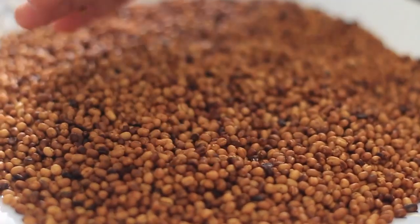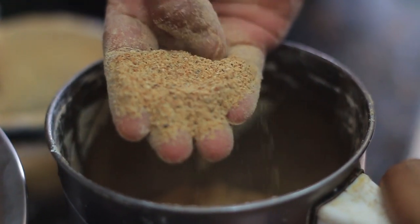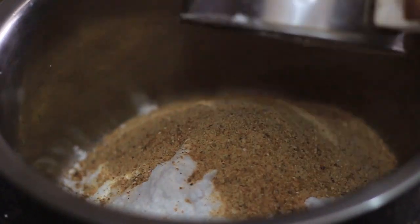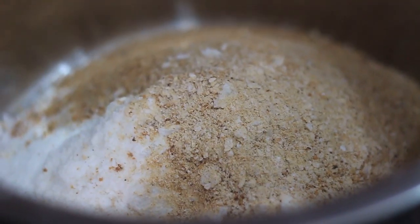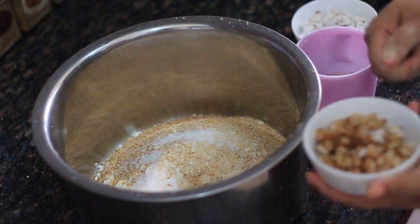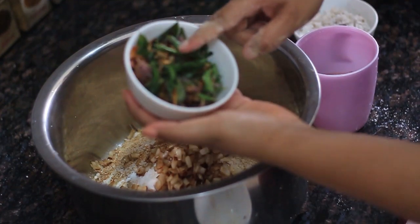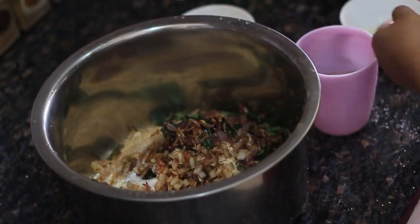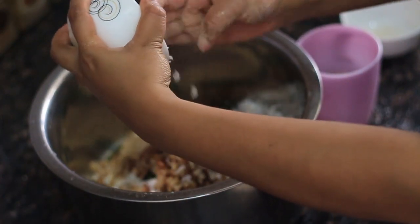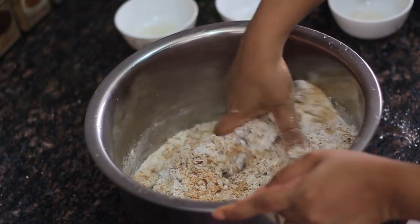We will mix it in a mix. Now we will mix it. We will do more than 1.5 mm. We will mix it in a mix.